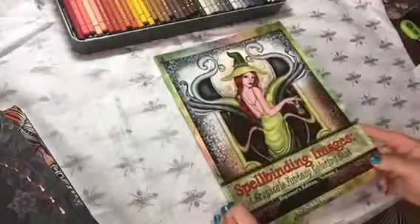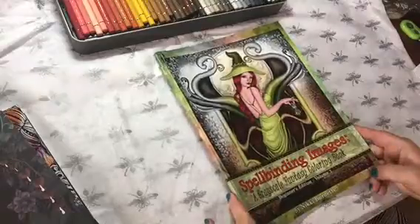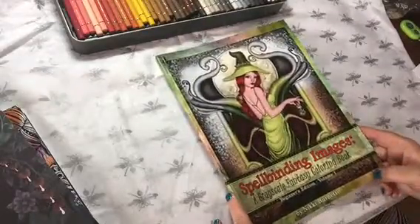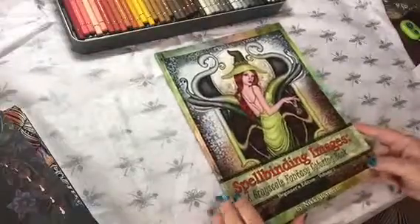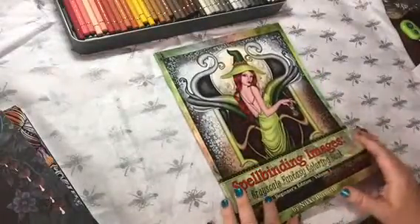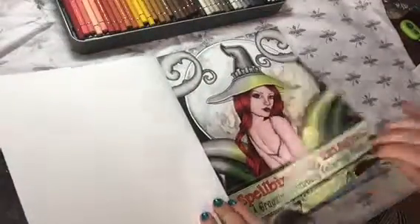Okay guys, this book is super cool. I love coloring on grayscale images because it makes you look like you really know what you're doing. Nikki Burdette went ahead and did two different versions of this book. I got the beginner's edition because it has the darker shading to it. And she goes through and explains what grayscale coloring is, which is awesome.